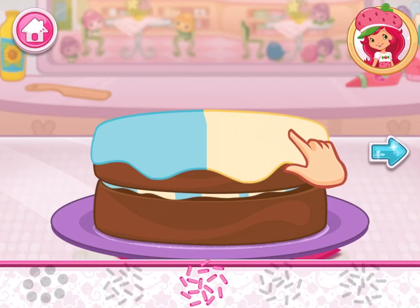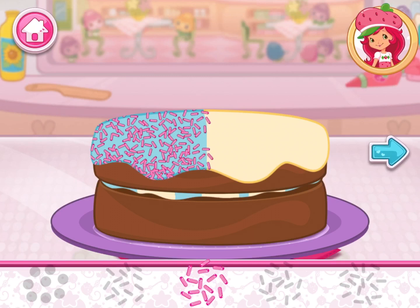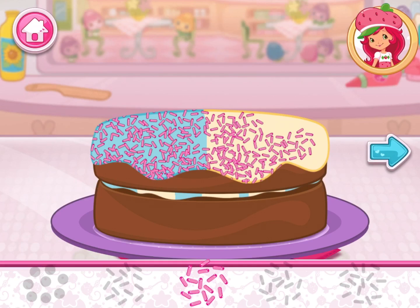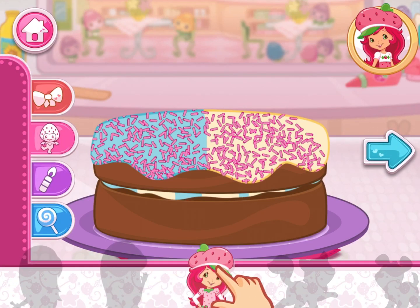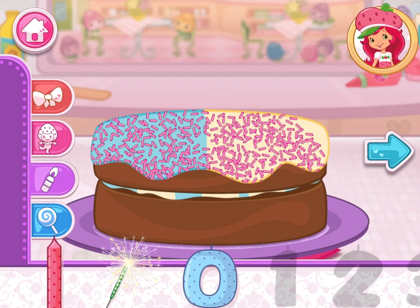Let's add some sprinkles to our dessert. Use your finger to spread them around. Now we can add candles, toppings, and decorations. You can move them, change their size, and turn them however you'd like.